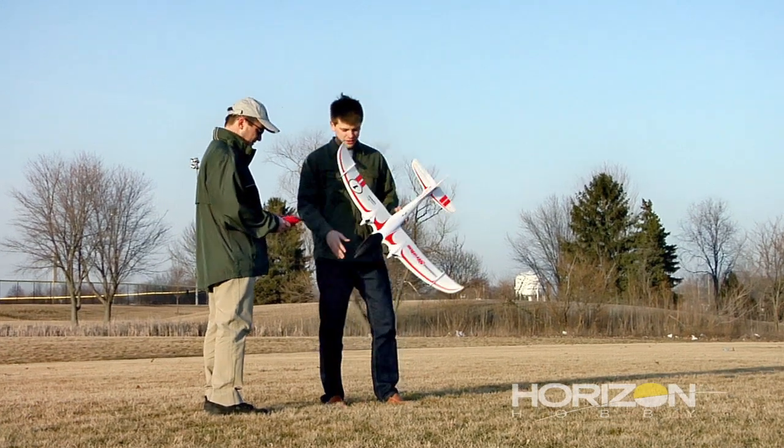The feeling on the first flight, when I was holding the plane getting ready to throw it in the air, was very nerve-wracking. Not knowing what was going to happen entirely. I'd gone over the controls and was familiar with them and knew what I needed to do, but hadn't physically done it yet.